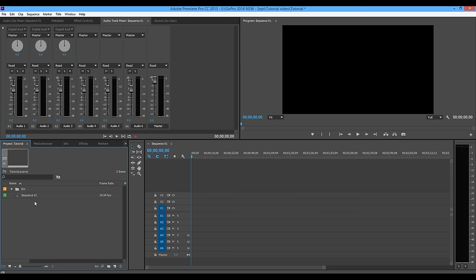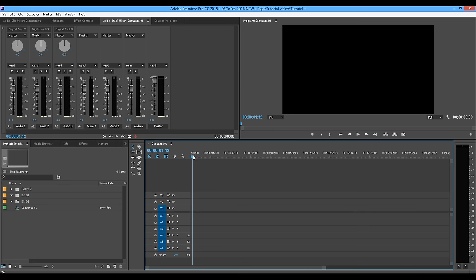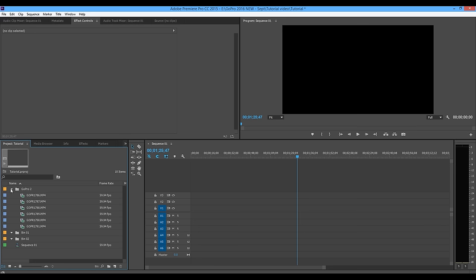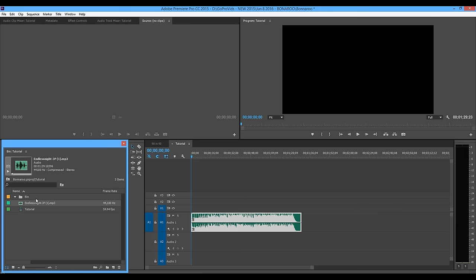So we're creating a 1080p 60 frames per second timeline. The first two things I always create are the sequence and an initial bin to store our footage when we start to import it. It's very important once you get into really big editing projects — multiple cameras, multi-day shoots, big traveling trips — you're gonna have so much footage you'll want to stay organized with bins. You can name them ABCs, camera one, camera two, camera three, day one, day two — whatever keeps it very organized. Up here is where our master video previews.